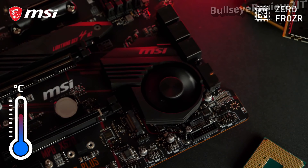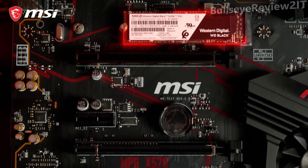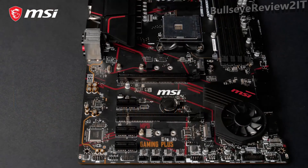The patented Propeller Blade Fan offers great performance at ultra-low noise levels. Zero Frozzer technology ensures your fan will stop spinning when temperatures allow, eliminating any possible noise. The motherboard is equipped with two M.2 slots for blazing-fast storage performance, with the primary slot offering transfer speeds up to 64 Gbps via the PCI Express Gen 4 interface.